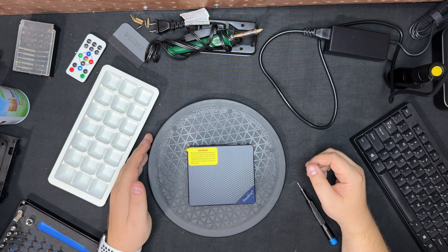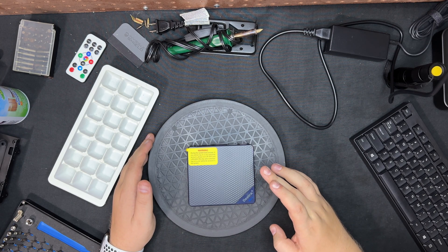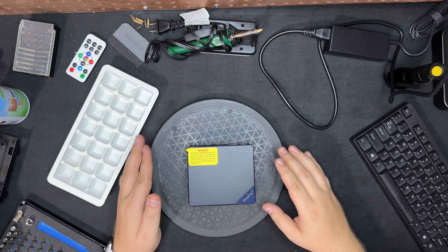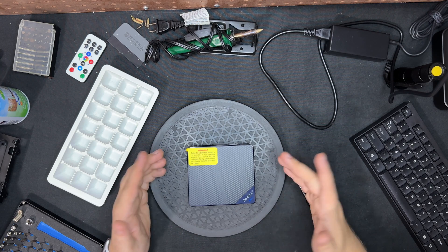Alright guys, here is the B-Link mini PC. I'm going to take it apart and see what the insides look like, and then we'll run some benchmarks to see how it compares and go from there.